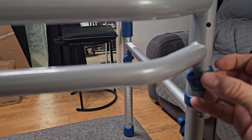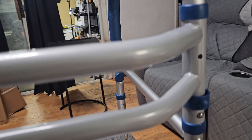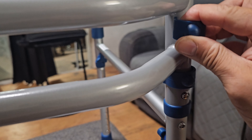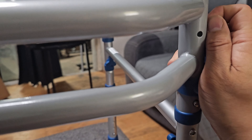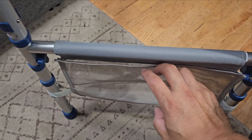We just finished assembling it. I want to show you these locks — they close and secure the system itself. They give you two for each side, so there are four total, and these keep the whole thing secure.